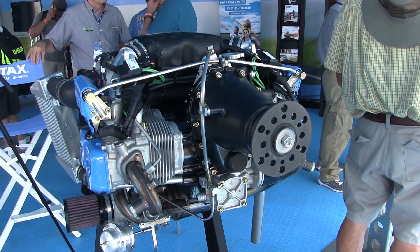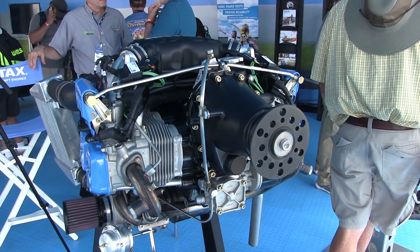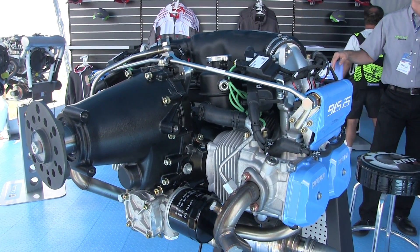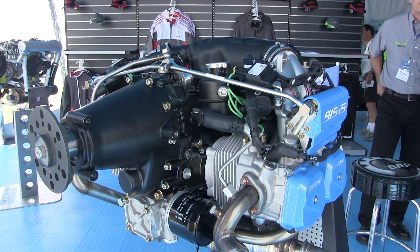We will do some minor changes like adding knock sensors, but the base concept pretty much works as it is. So there's not too much that actually needs to be done to take this 912 IS to the 915 IS, which we see here. We've already been working on this development for quite a while — this engine has run about 2,000 hours on the dyno.